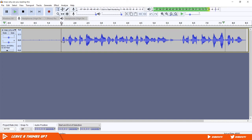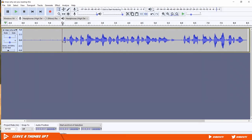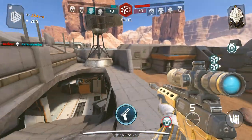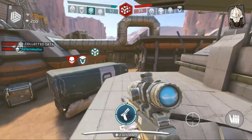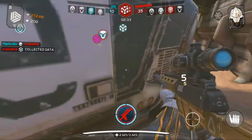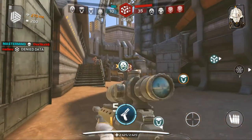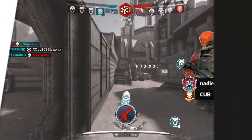And there you have it — a better sounding audio with a cheap mic. That does it for this video. I hope it helped you out. If it did, be sure to leave a like, subscribe if you're new here, and check out more videos on my channel. Thank you so much for watching — I'll see you in the next video, peace out.